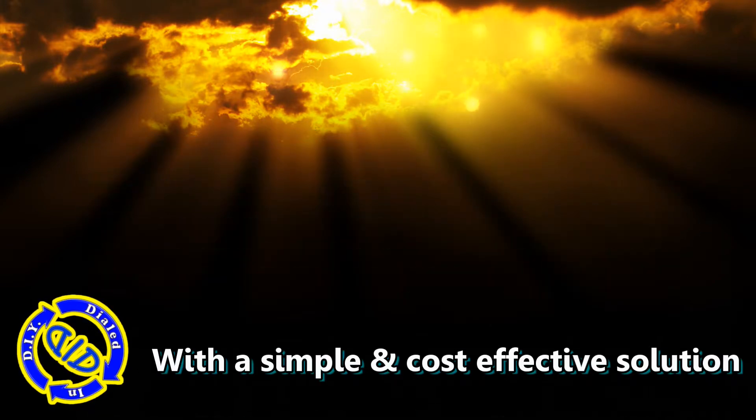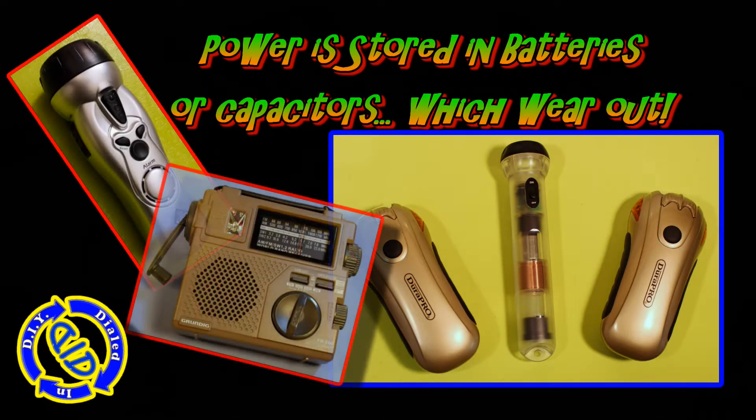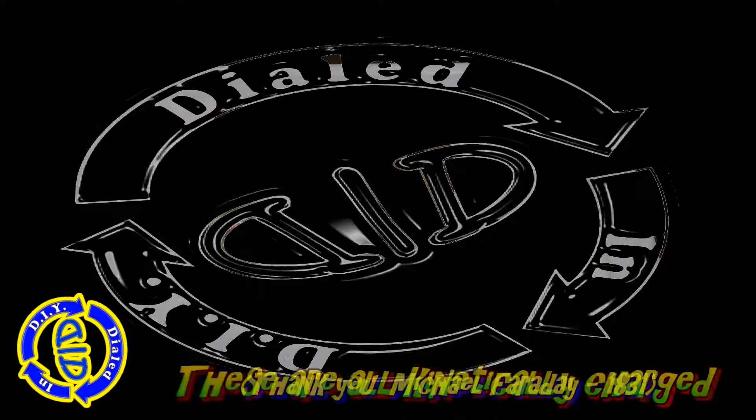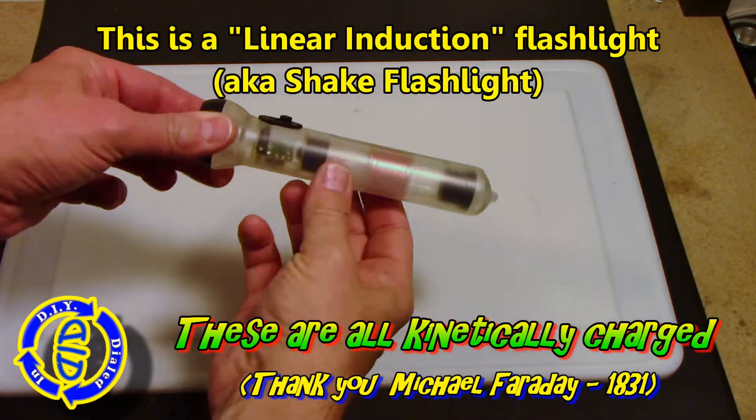It's really simple and very cost effective. I actually have a bunch of great lights, radios, and combination products that are manually charged. They hold a power charge in either a battery or a capacitor, but they can wear out just like a regular battery. No matter what the means by which these work, they all have the same basic principle.